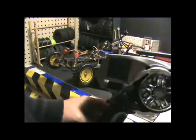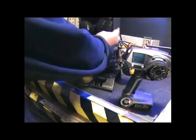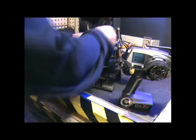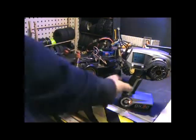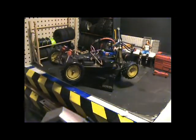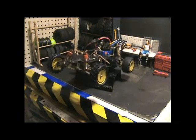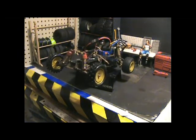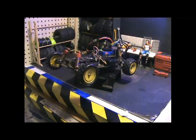Make sure it comes up on number nine, plug the car in, turn it on, turn it on — and we should have power. We have steering, and we have movement. All right, let's take her outside guys!